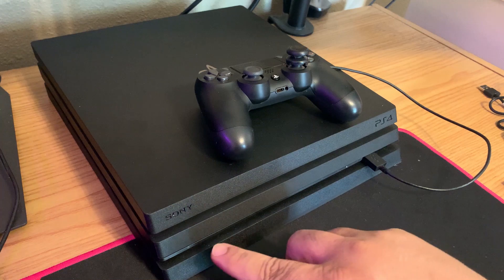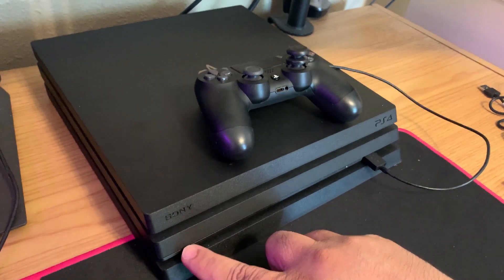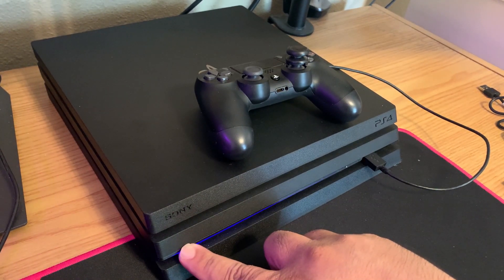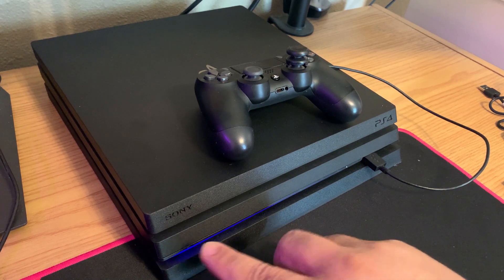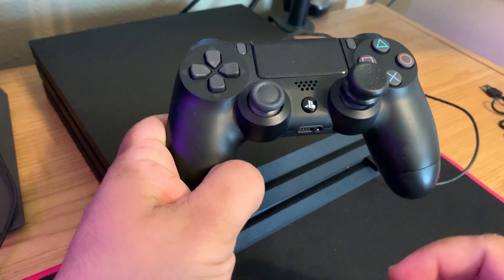To get your PS4 into safe mode, hold down the power button for about seven seconds until you hear two beeps. You'll hear the first beep, then wait for the second beep. Once that happens, if everything worked correctly, you should see on your screen a message that says 'Safe Mode — connect the DualShock 4 using USB cable and then press the PS button.'